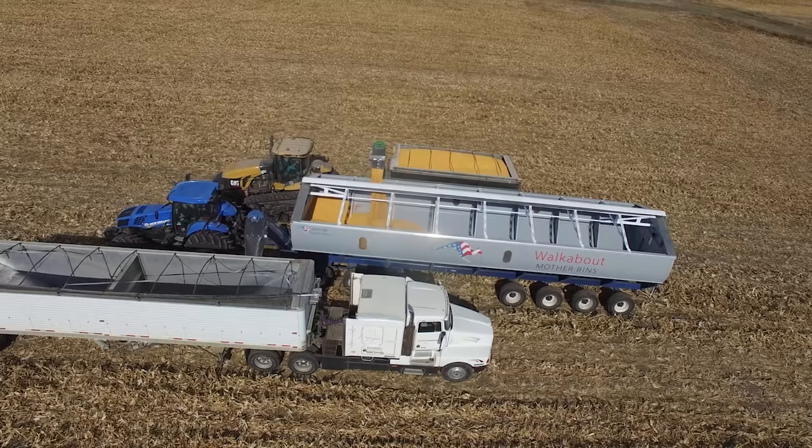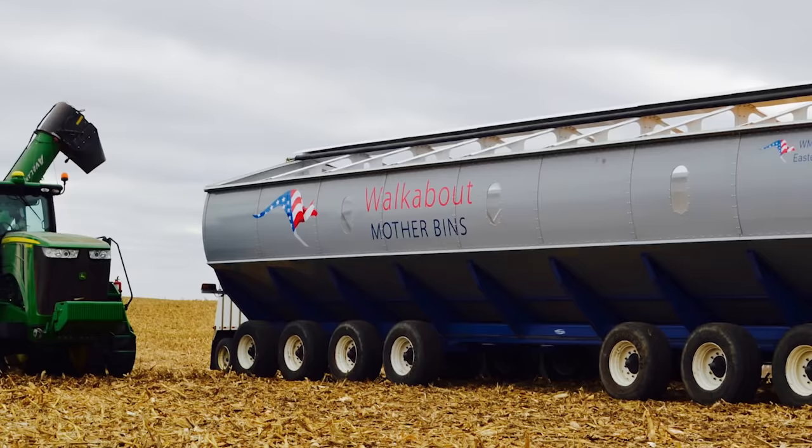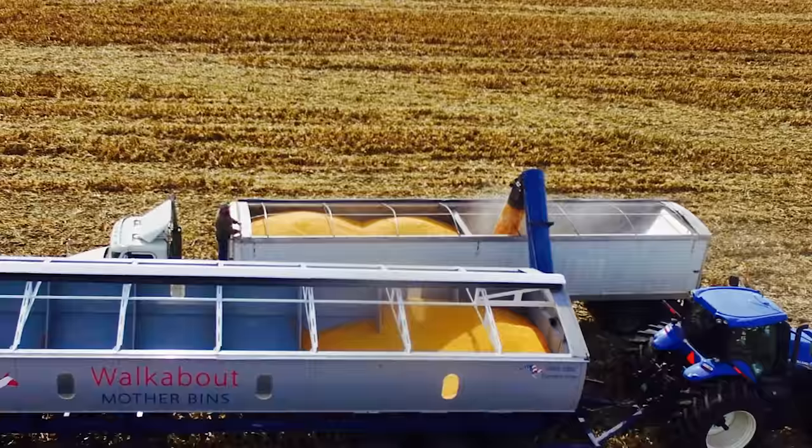The walkabout mother bin is mobile and can be moved down the field as the harvest progresses, even if one third loaded. This allows the grain cart to have a shorter cycle time or the trucks to have a shorter trip into the field. It can reduce soil compaction and will reduce wear and tear on all equipment.